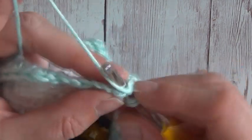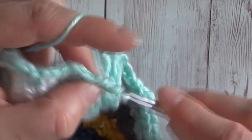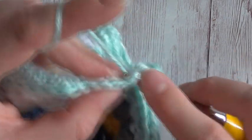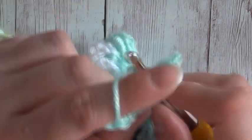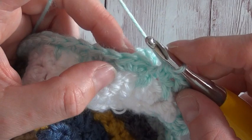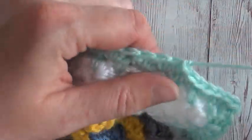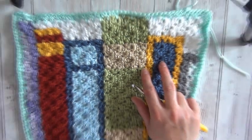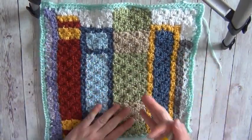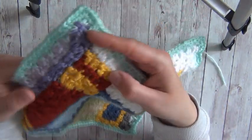This is my last corner, so I'm going to work two half double crochets, chain two, and two half double crochets in that corner space. Then I'll work two half double crochets in each of these chain two spaces and then I am back to where I started. I'm simply going to slip stitch to the top of the first stitch, snip my yarn, and fasten off - then it's ready for the ends to be tied in. And that is what my square now looks like. You can see that little half double crochet border has made a difference and it's very cute.